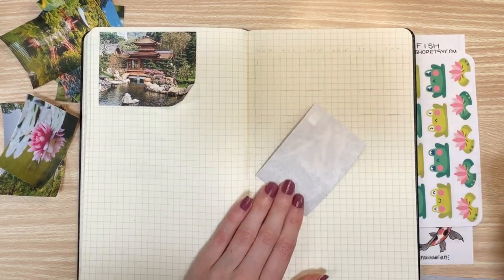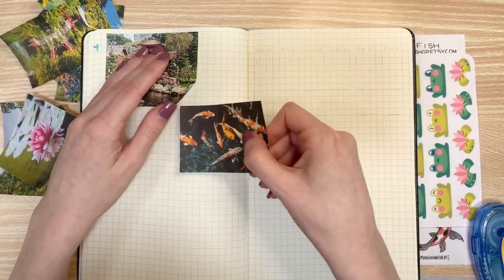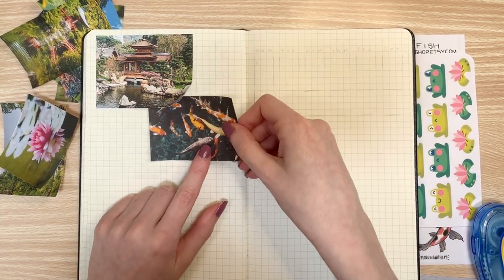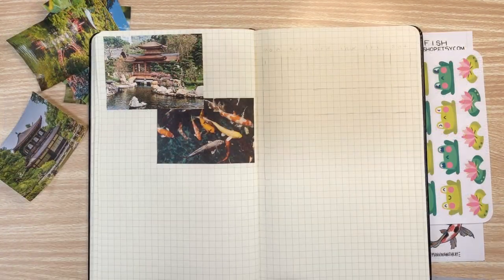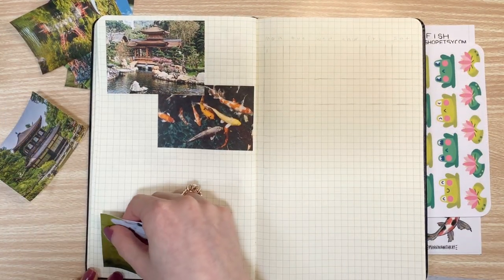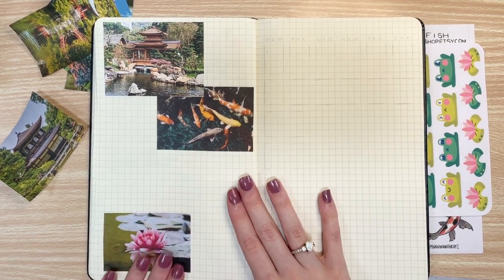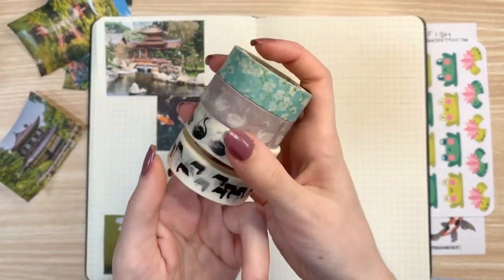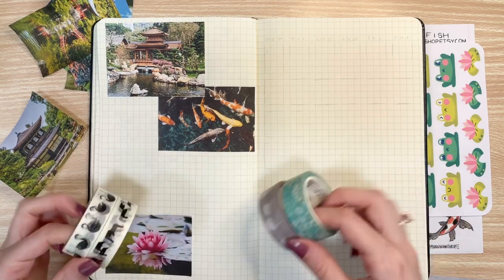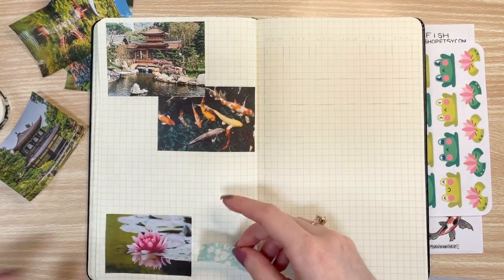Alright, so diving back into the video — as usual, I gathered all these free-use photos of ponds, koi fish, frogs, lotus flowers, swans, anything you name it. I also forgot to mention that the little koi fish sticker sheet that you might see in the bottom right-hand corner of this video frame is from Planning with K. Creates really cute stickers and I recommend you check them out. I also gathered these washi tapes from my collection, which is of swans and some florals that I thought would go well with the colors of the photos.